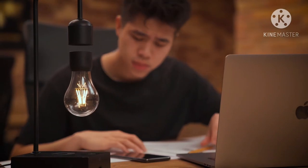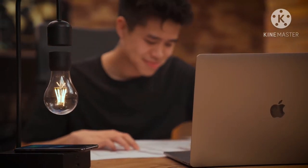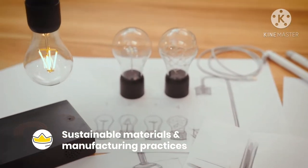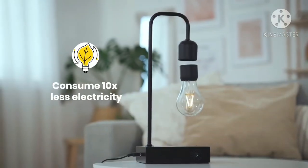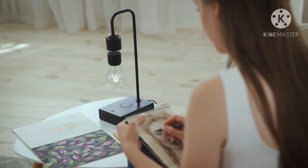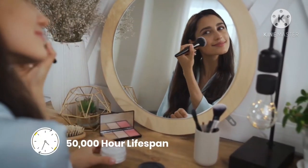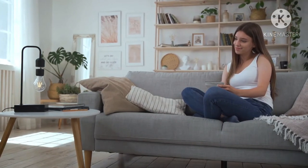Bringing you the power of the future means always looking ahead. That's why we're committed to using sustainable materials and manufacturing practices to produce Gravita. Our energy efficient bulbs are LED powered and consume about 10 times less electricity than a standard bulb. They also enjoy an extended lifespan of 50,000 plus hours, reducing waste and raw materials while saving you money.